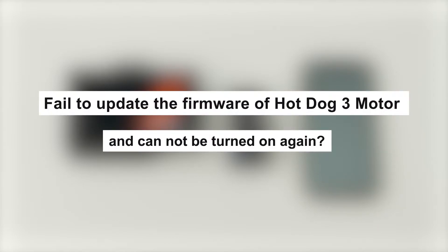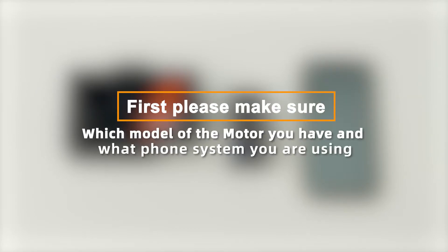Failed to update the firmware of HotDogs 3 Moto and cannot turn it on again? First, please make sure which model of the Moto you have and what phone system you are using. This tutorial applies to HotDogs 3 Moto with iOS operating system.